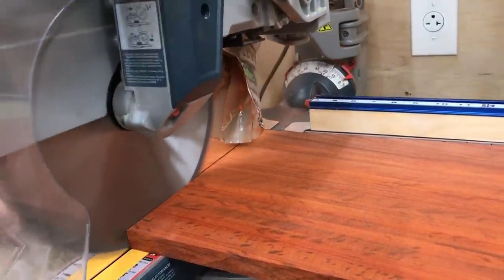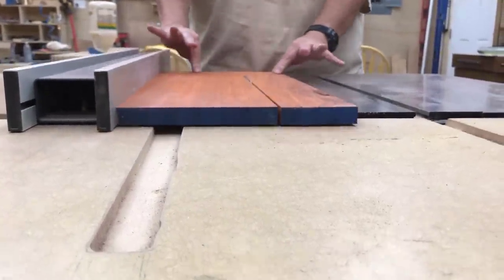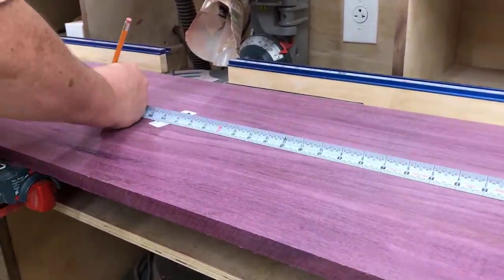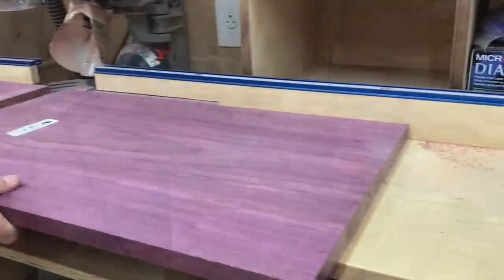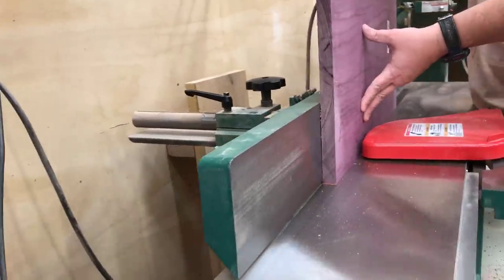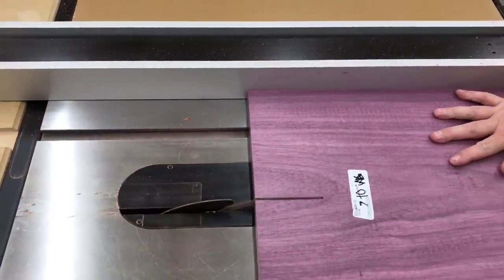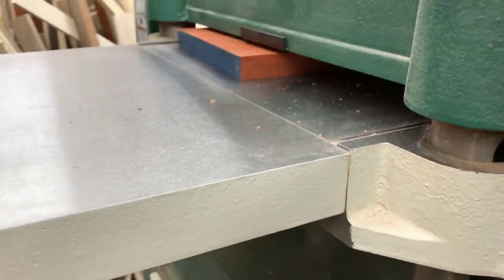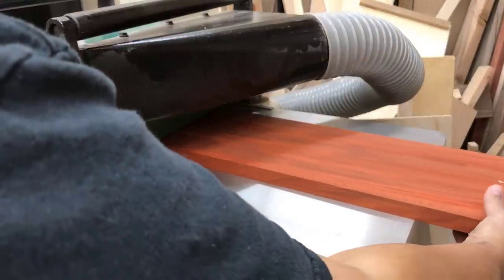Now we're going to cut the components for the static body. The static body is basically a box that's going to be held together with through dovetails, so I'm going to include a very comprehensive how-to through dovetail tutorial for this part of the build. I thought it would be really nice if the static body had two strikingly different colors, so I chose purple heart and padauk — African padauk is the bright orange or red type wood. I think they make a good contrast together for the through dovetails. It's very important to remember that your sides for the dovetails must all be planed to the exact same thickness to make them easy.